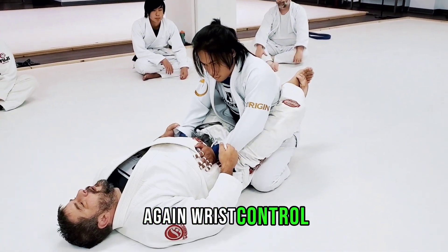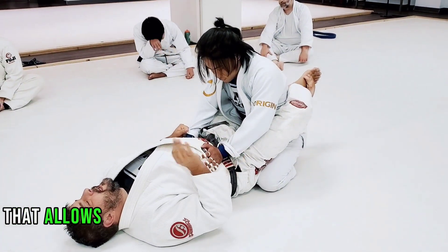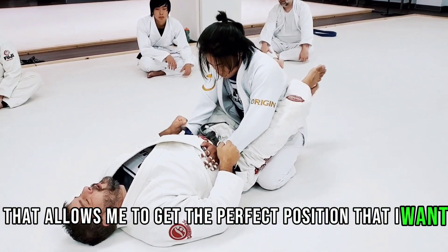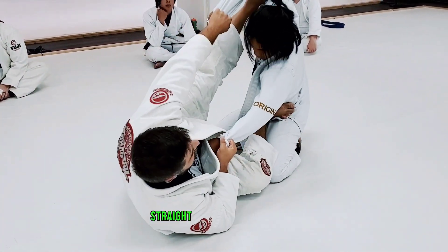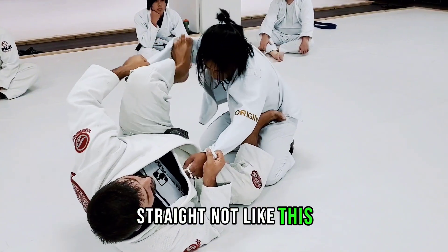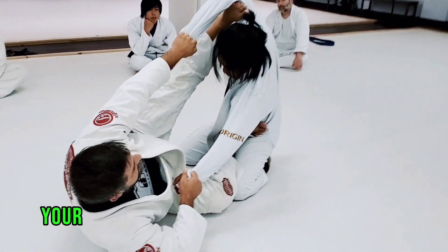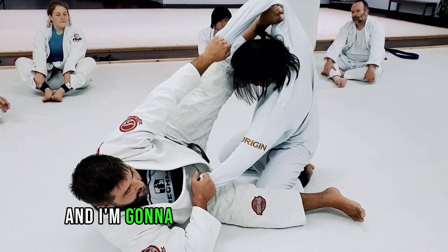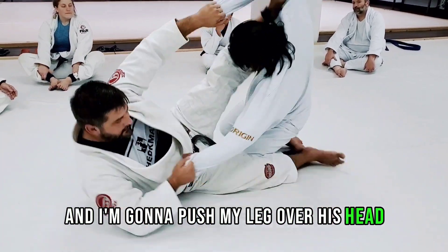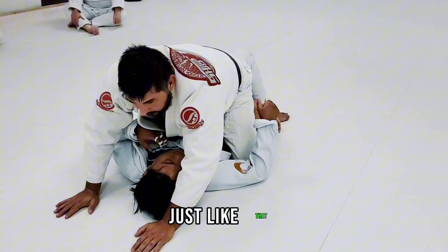Again, wrist control. He's not opening my guard — I'm opening my guard first. That allows me to get the perfect position that I want. Open my legs, skate my hips, straight. Not like this — just make your legs straight. You're holding the sleeve, your leg is straight. Now my foot comes down, and I'm going to push my leg over his head, sweep, come on top.